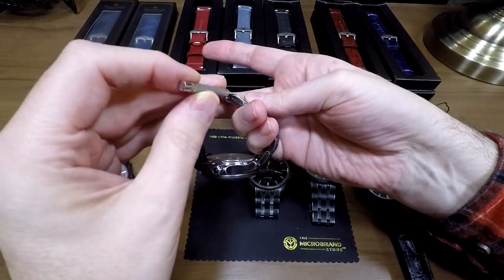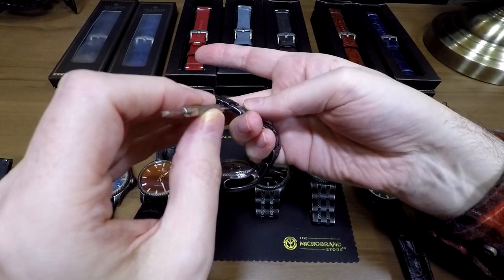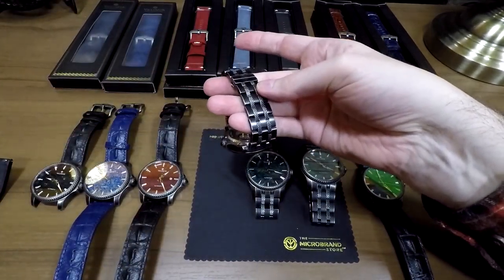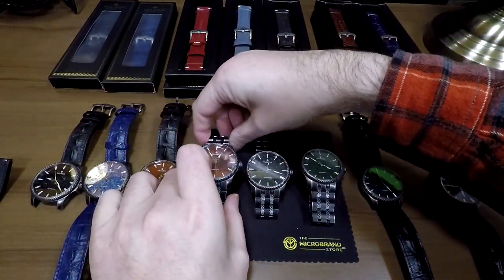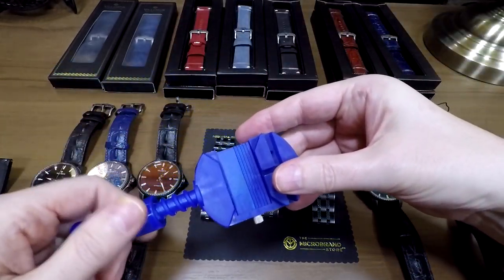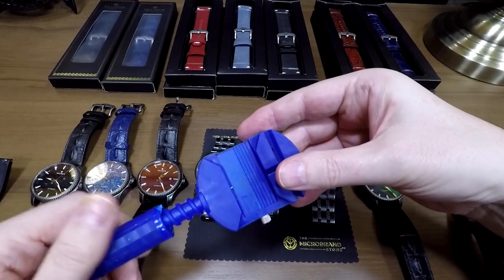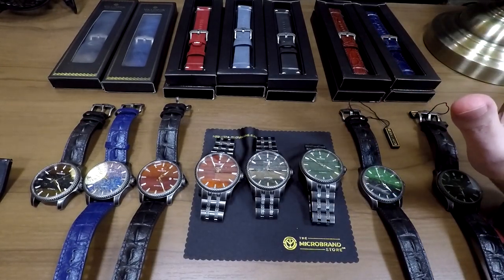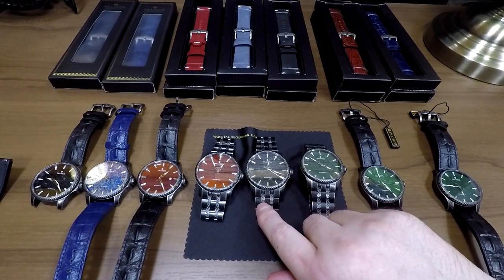You literally get a tool like this, push it in where the arrow is, and the pin pops out so you can take out the link to resize the bracelet. It's pretty easy to do. If you're clumsy like I am, you can also use something like this, which is just two or three dollars. If you want to know where to get one, just leave me a comment and I'll happily help with that. So there's a nice feature of the watch — this very unique custom bracelet.